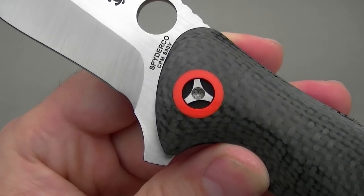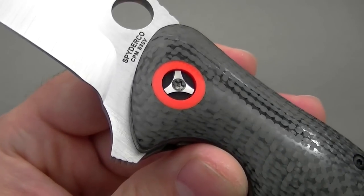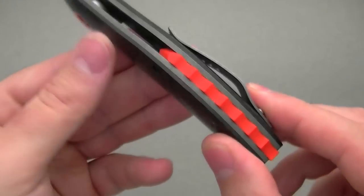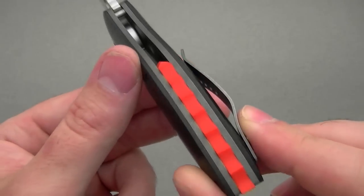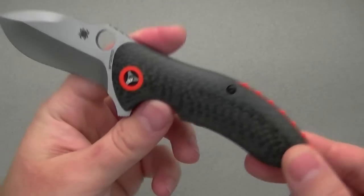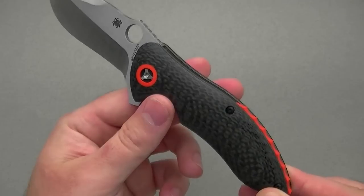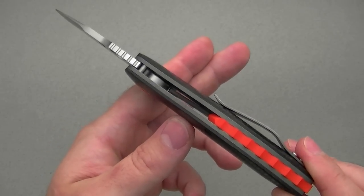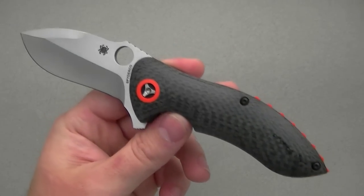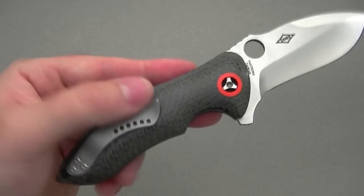It's the nicest pivot hardware I've seen on a production folder. The backspacer is another interesting detail — carved orange G10. Personally, I'm not a very flashy guy, so the whole orange G10 and black carbon fiber thing didn't really light my fire. It has kind of a boy racer look to it, which isn't so much my style, but I can see why they did it. It's definitely unique, definitely catches the eye, and it's been beautifully executed.